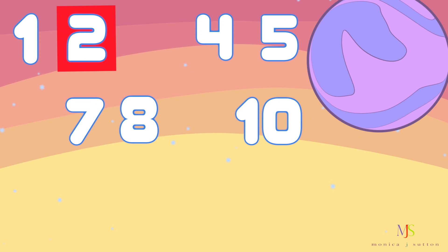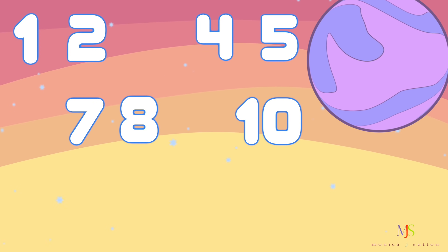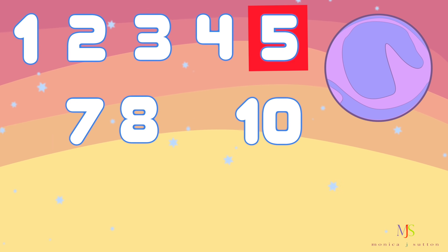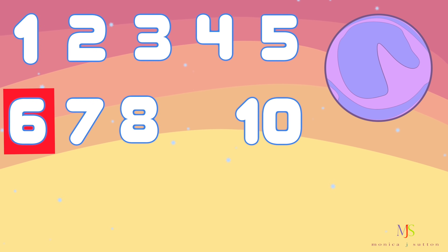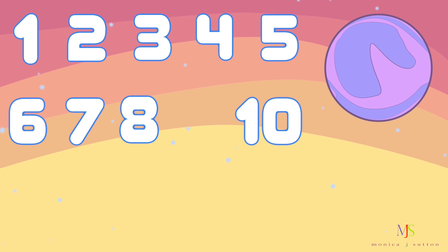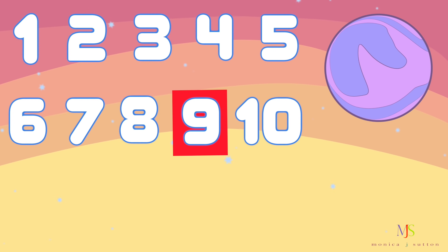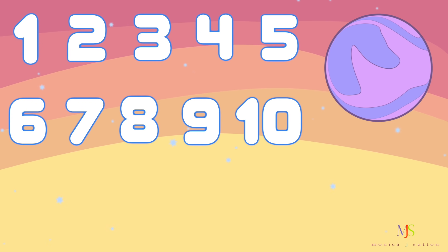1, 2, — uh oh, there's a missing number. What number is missing? 3. Number 3 was missing. Let's keep going. 4, 5 — uh oh, what number is missing? 6. Number 6 is missing. Let's keep going. 7, 8 — oh no, what number is missing? 9. Number 9 is missing. Let's keep going. 10.